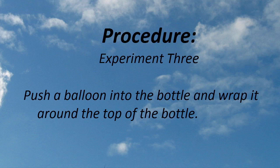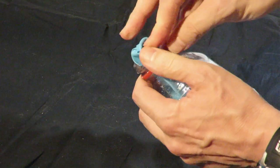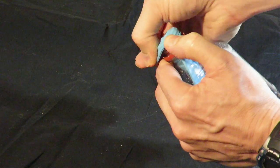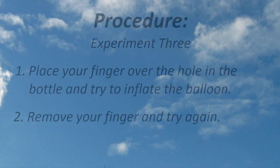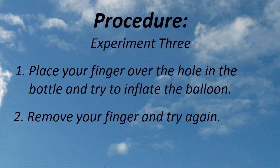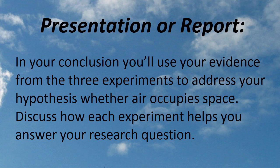Experiment three is my favorite. First, push a balloon into the bottle and then wrap it around the top, as shown in the video. Next, place your finger over the hole that was melted in the bottle and try to inflate the balloon — or you could challenge someone else to do it. Next, remove your finger from the hole and try to inflate the balloon again. Record your observations. Now you have enough evidence from your experiments to answer the question: does air occupy space?